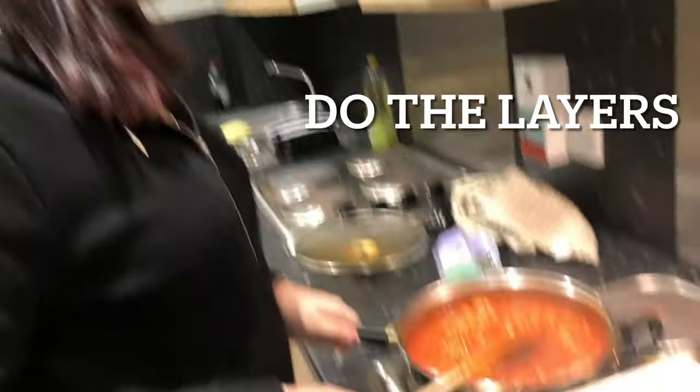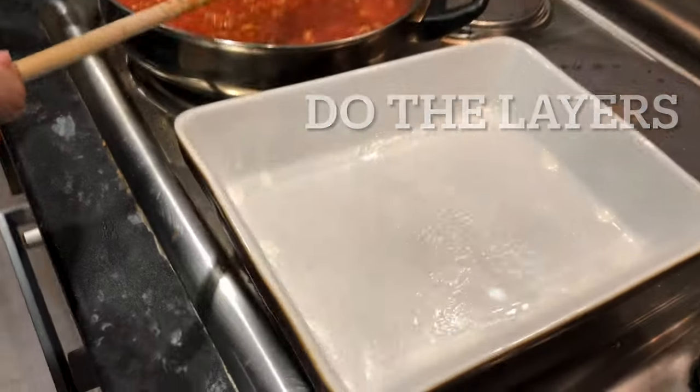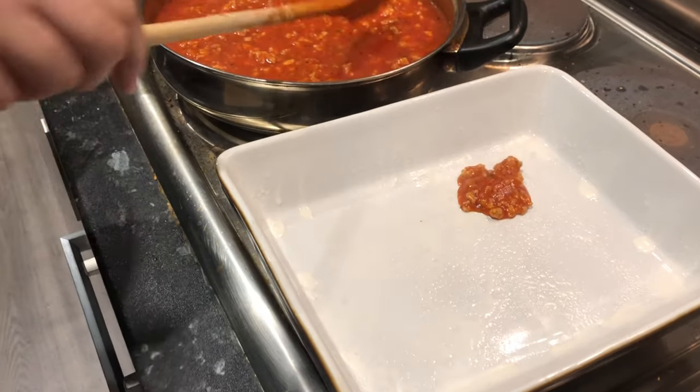The next step is to layer. What you do is put one layer of bolognese in your dish.